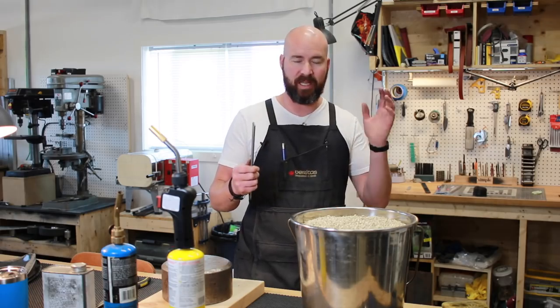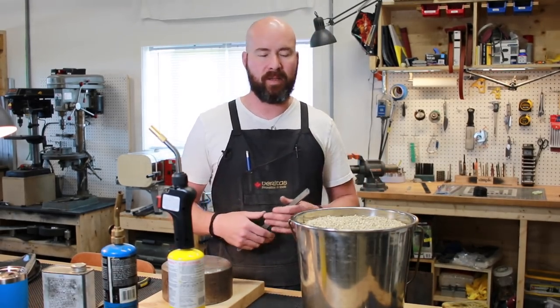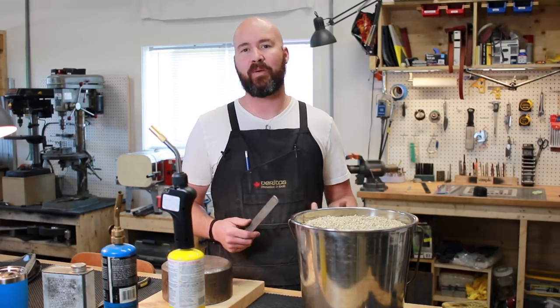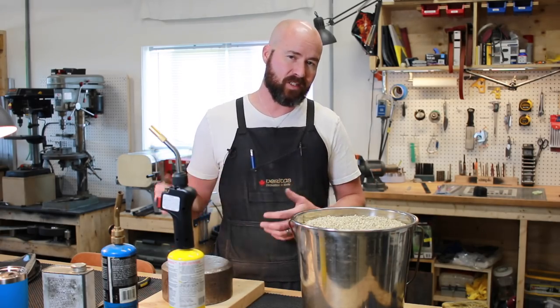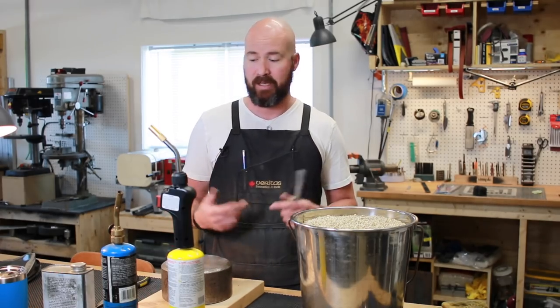We're going to keep it a fairly slow process. I mean, you could really build one of these in one day no problem, but people's lives and schedules — maybe it's like, oh man, I'm so busy, I don't have time to build a knife. I'm pretty sure you could carve out a couple hours one evening a week for yourself. We're just going to take it really, really slow, and then once this stuff's compiled, we've got a playlist — you can watch all these videos back to back.